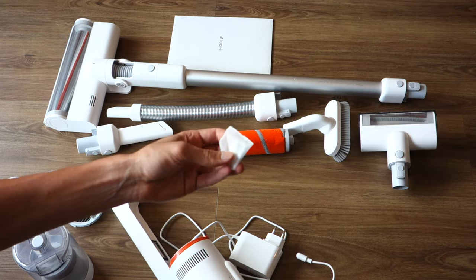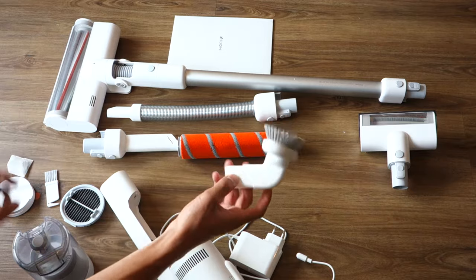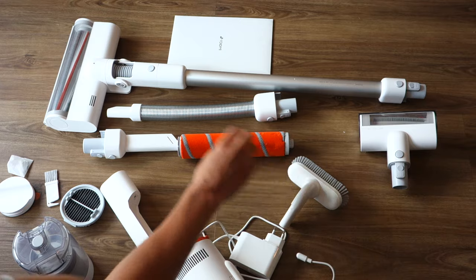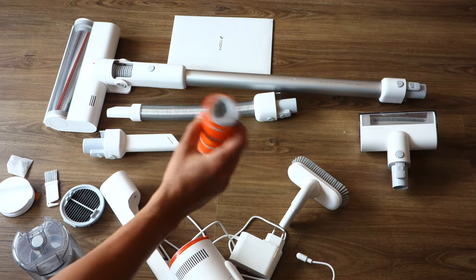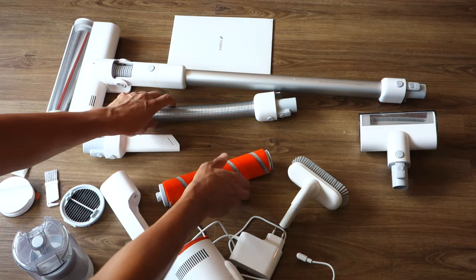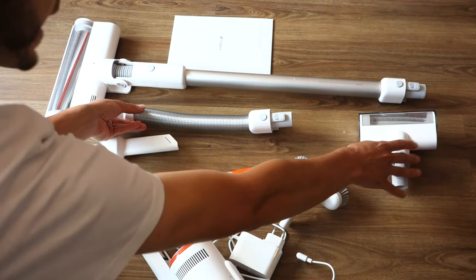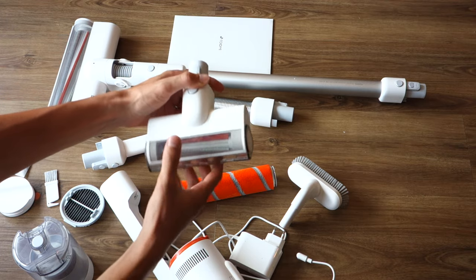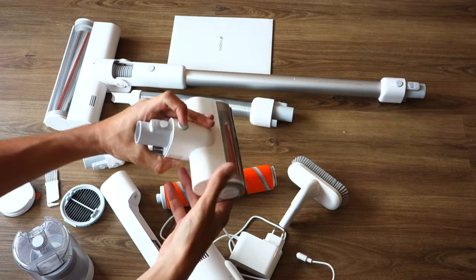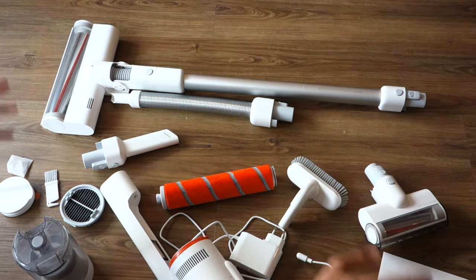There are also screws that you can attach to the wall. You've got a crevice tool, a small soft brushing tool for your keyboard or what have you, and a soft roller. Unlike the Dyson equivalent, this doesn't come with a separate head for the soft roller - I'll show you why in a moment. You've got an extension hose which is fully flexible, and a mattress brush - a small motorized tool with the same bristles as the main motorhead. There's a set of manuals and an app which I'll get into in a bit.